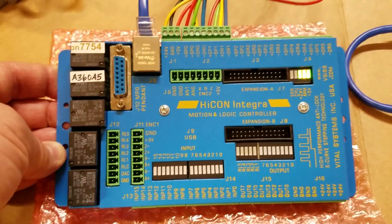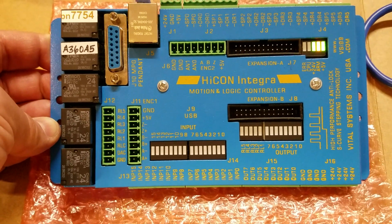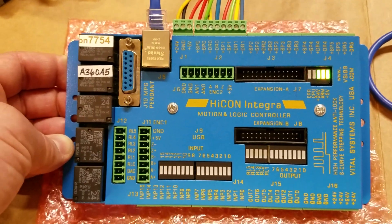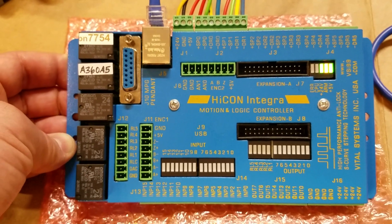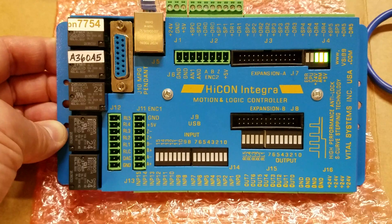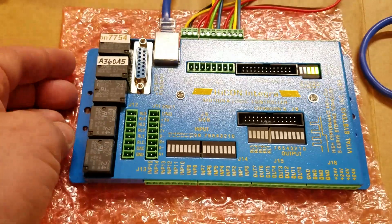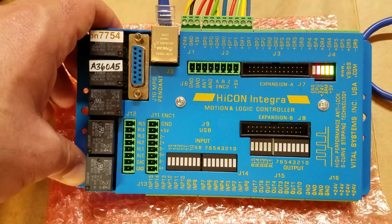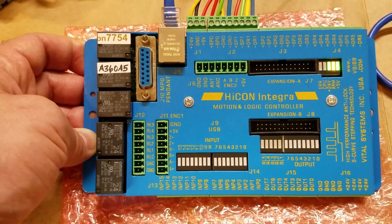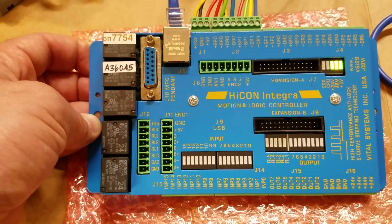It seems like right now it's the best thing you can get for Mach 4. This company, Vital Systems, they really cater to the high-end professional retrofit and real CNC machine world — totally different business model. I was super happy to find someone who made a board that supported all the functions in Mach 4. Backlash compensation: no one else has that working yet in Mach 4, but these guys have it working. Single-point threading — Vital Systems has it working with these Integra boards.